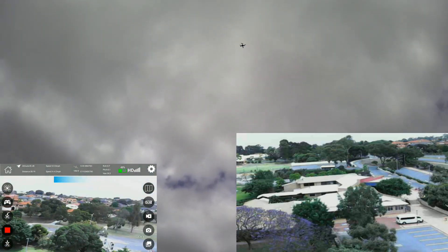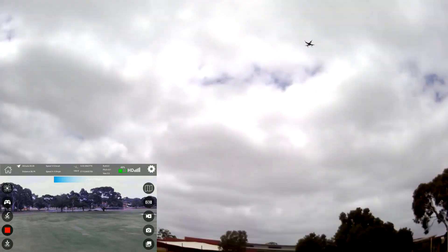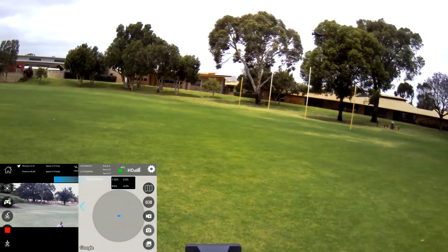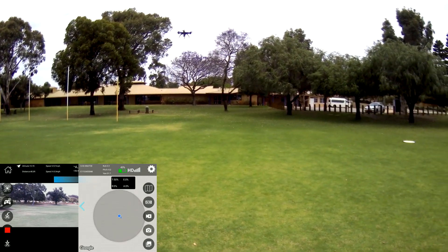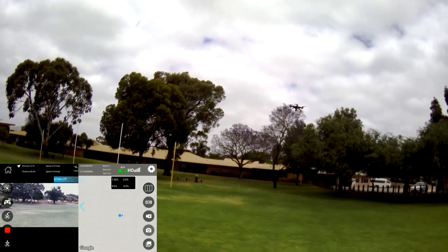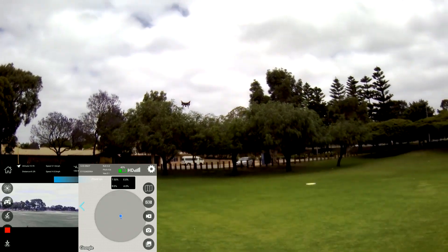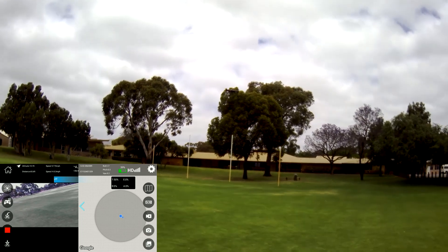I'll try to perform the follow me function but the battery is getting depleted rather quickly — this is the first cycle of the battery though. I'll quickly go to follow me and see if it works. Follow me isn't working right now, which is rather odd. I'll try one more time. At the moment it doesn't have the GPS coordinates of my phone hooked up to it for some reason.